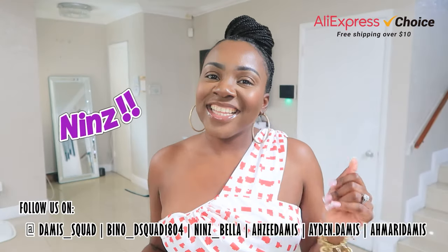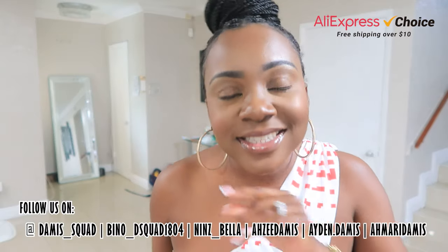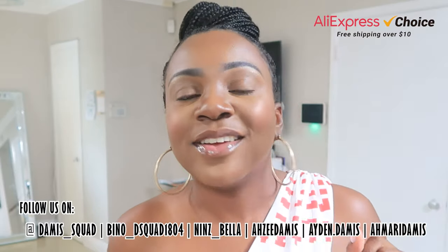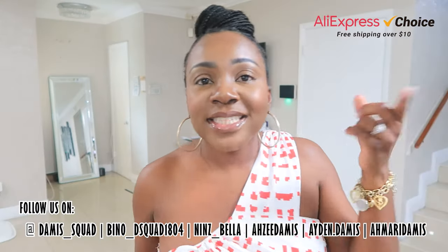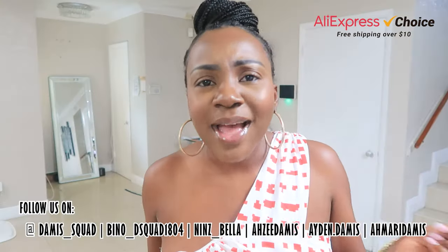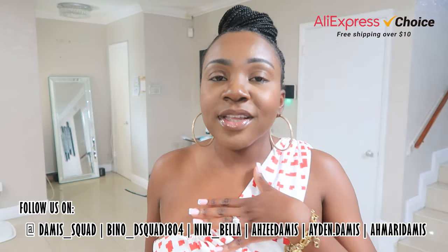Hey, what's up you guys, it's your girl Nins and today you guys are going to spend the day with me. I'm only going to be using AliExpress products. If you guys don't know already, AliExpress is one of the hottest global shopping sites out right now. If you guys aren't getting your hair, your nails, your press-ons, your lashes, your house supplies, your landscape supplies from AliExpress, what are you doing? Download the app — they have an app, you can get everything on there.